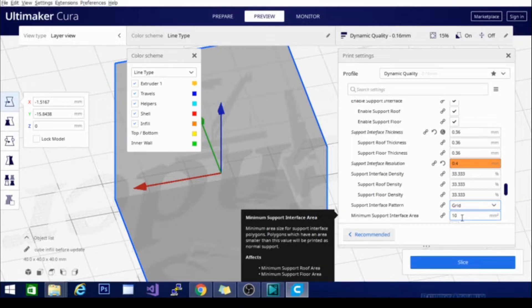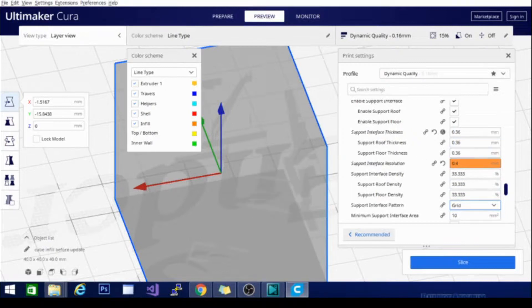This is more for large flat surfaces where you don't want to be peeling off the support line by line or pulling it out with clippers groove by groove. It works really well — I recommend giving it a shot, and we're going to move on to the next one.